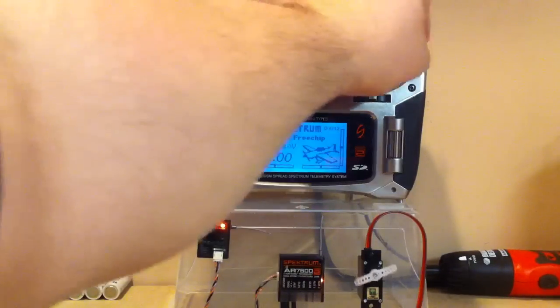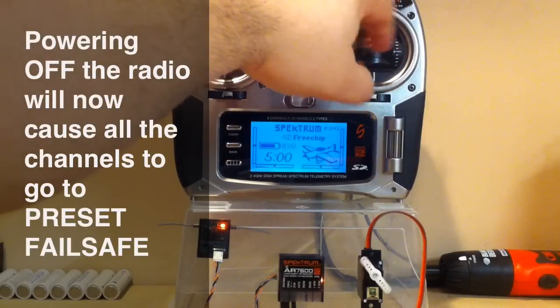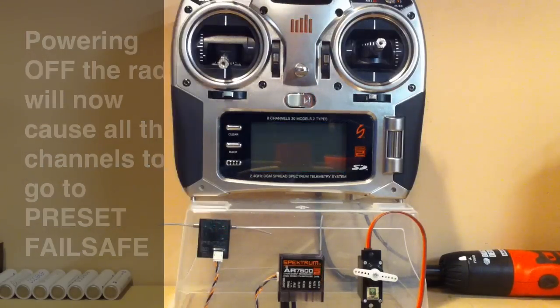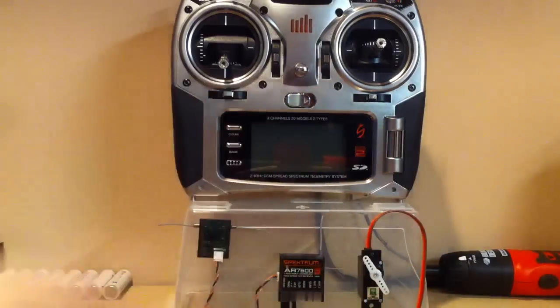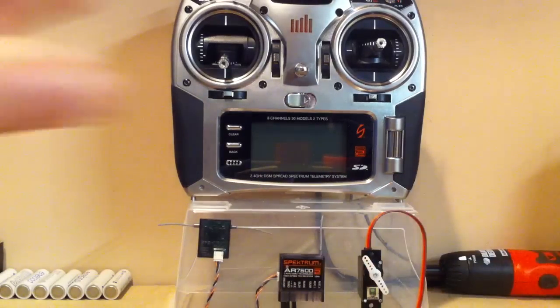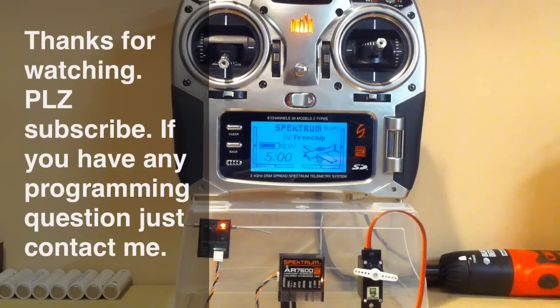We've now bound the Spektrum receiver to the Spektrum radio in preset failsafe mode. If I power off, you'll see the servo go to left aileron and it holds there — it won't move from that position.